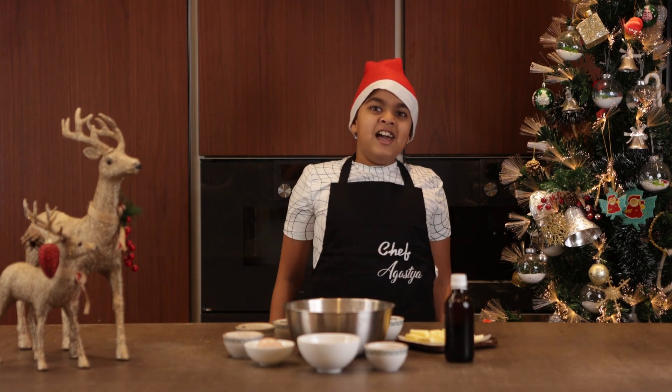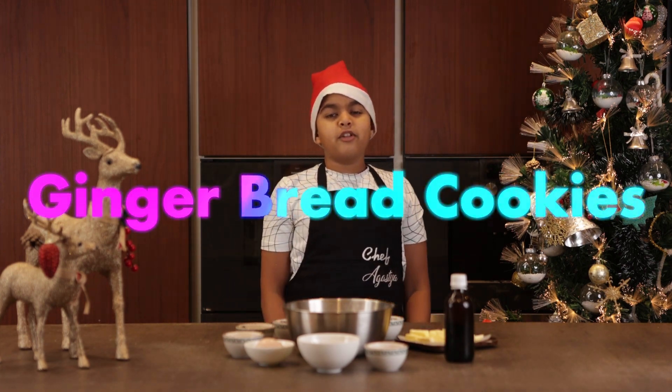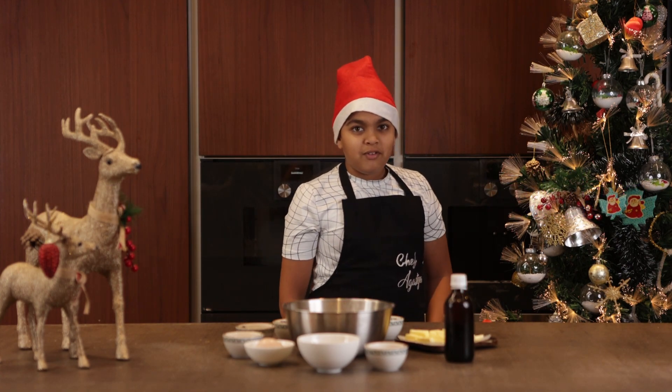Hi! It's the holiday season and today I'm going to be showing you how to make gingerbread cookies, because gingerbread cookies at Christmas time are the best. And we are going to decorate them, which is really fun.